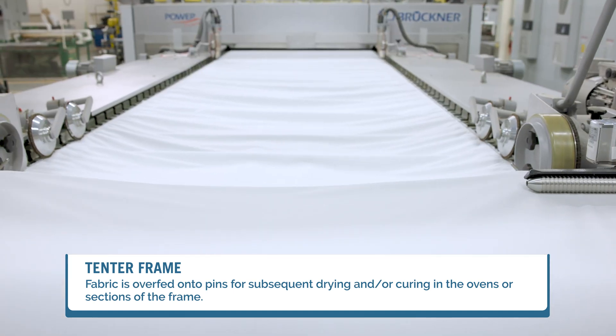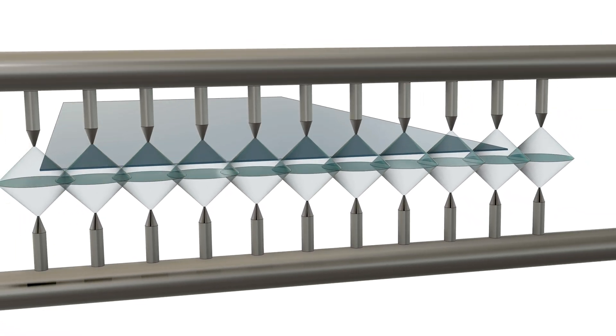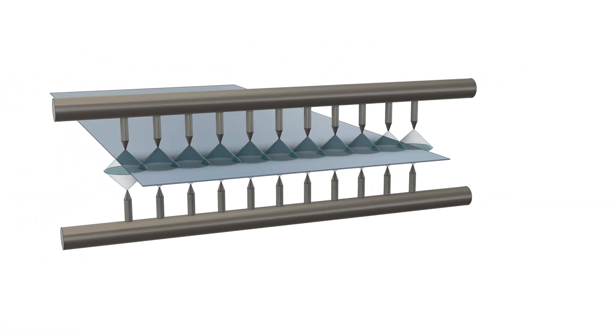As the fabric dries, it shrinks. Inside the frame, a high velocity of air is blown through nozzles placed above and below the fabric. As the fabric is transported through the frame, the mechanical action of the blown air causes it to dry and shrink. In essence, the fabric moves through on a cushion of air.